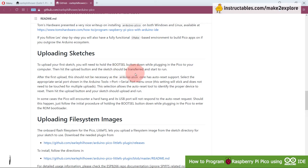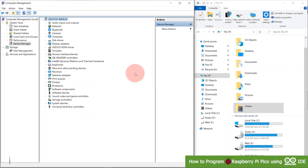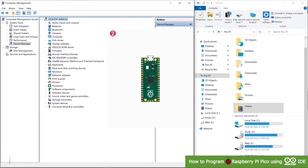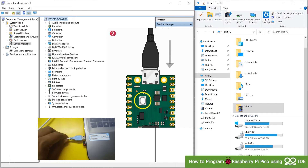Let's go to Device Manager in Computer Management to see all connected USB devices. Currently there is no Raspberry Pi connected. Now, press and hold the boot select button and then plug the Raspberry Pi Pico into the USB port.